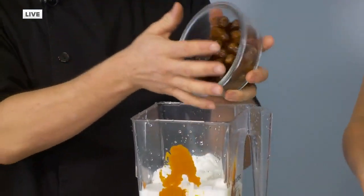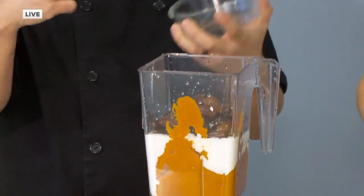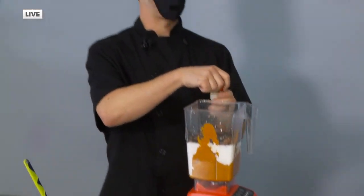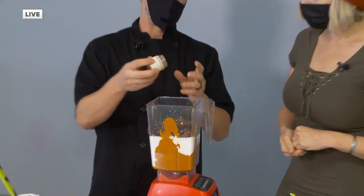Those are dates. It gives it a nice caramelly, almost brown sugar flavor. And now, because pumpkin pie is not pumpkin pie unless it tastes like pumpkin pie — this simple pumpkin pie spice.